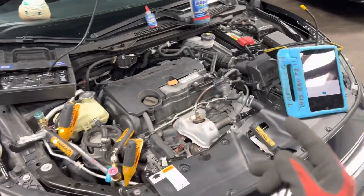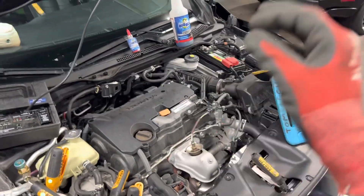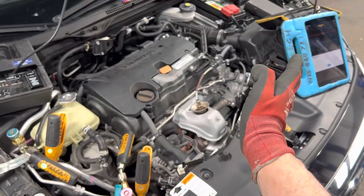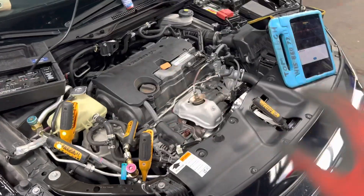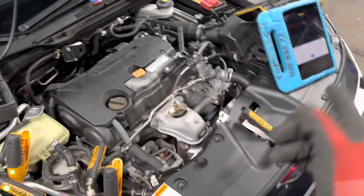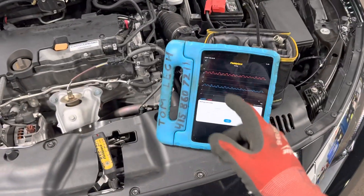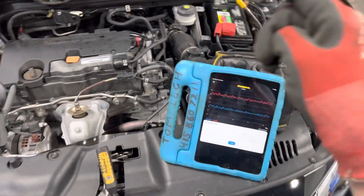In residential, you have systems that you override and put into a test mode. They have pre-programmed parameters where they set the outdoor condenser, blower speed, compressor, and all variables — so you can drive it into test mode and then go look at superheat and subcooling. In automotive, they don't do that for us yet, and I hope in the future they will release software so you can put it in test mode.